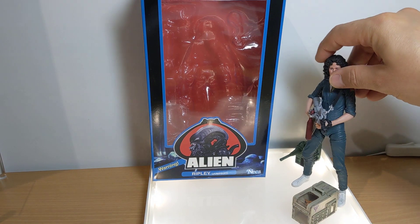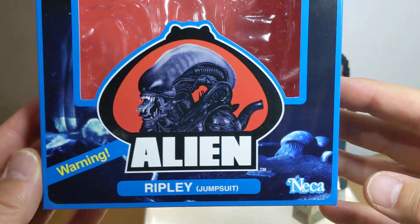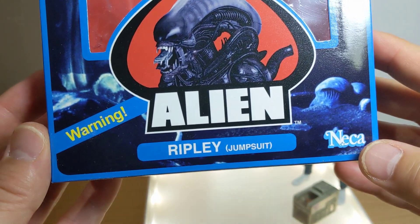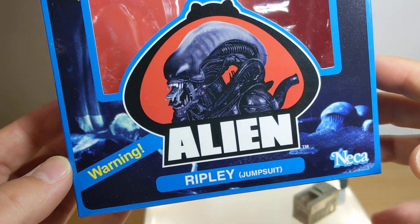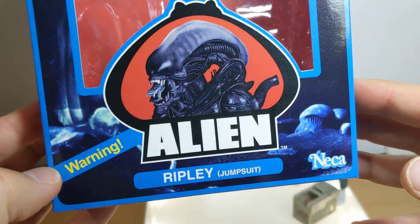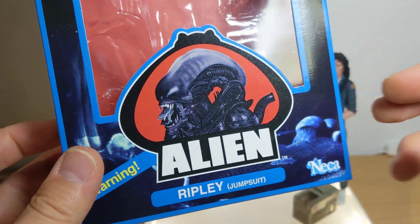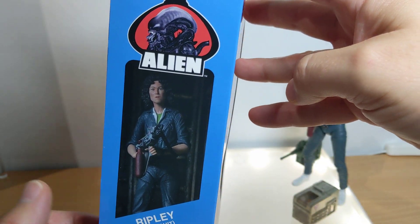First of all, let's dive in and look at the packaging. We've got the old classic Kenner logo packaging, done with NECA's logo in the Kenner style. Not sure how happy Hasbro or Kenner are, but I guess they've got the license to do it. There's the old warning on the packaging, an alien on the box — just red inside, nothing else — and a picture of Ripley on the side.